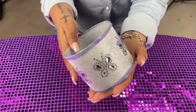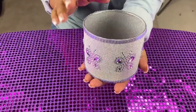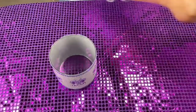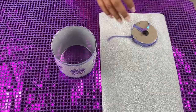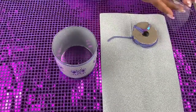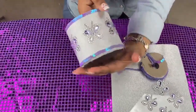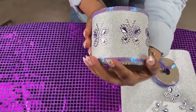First of all, I got a Bath and Body Works candle jar, took the label off, I washed it and cleaned it. Then I went to the craft store and I got the wallpaper, some sequin trims, and stick-on butterflies, which all three of these I put on the jar with my glue gun. And this is what it looks like.